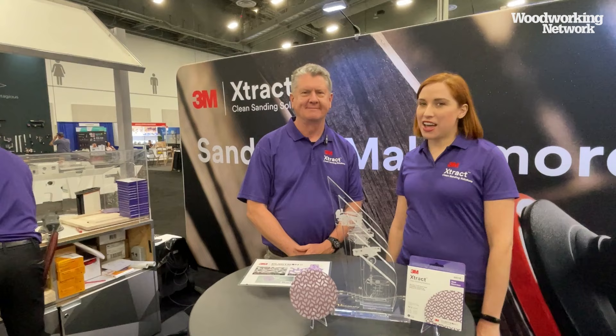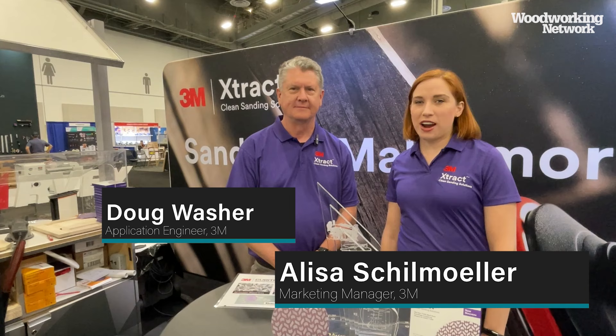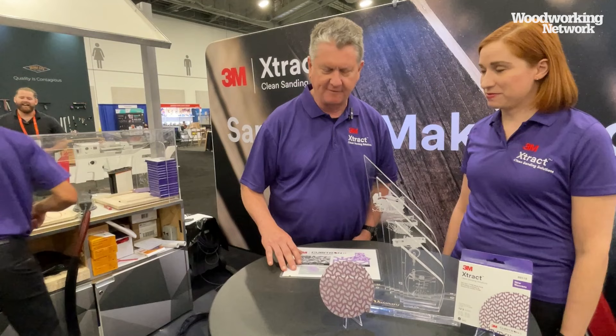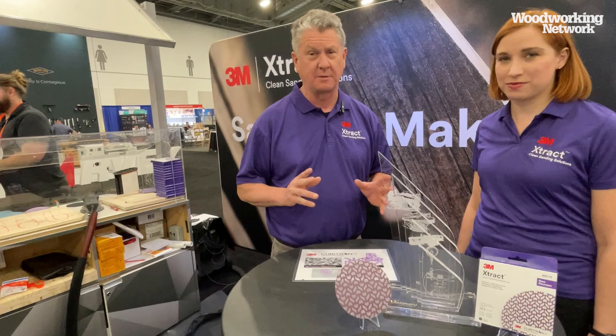Hi everyone, I'm Alisa and this is Doug and we're with 3M Abrasives. We're excited to say that we have won the AWFS Visionary Award with our new product: the 3M Cubitron 2 Net Disc 710W. Doug, what's so great about this disc? Well, Alisa, net discs have been around for a few years, but 3M has developed a new version that allows up to 99% dust removal with a much faster cut rate and much longer life.